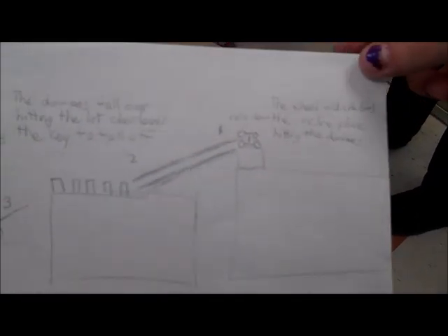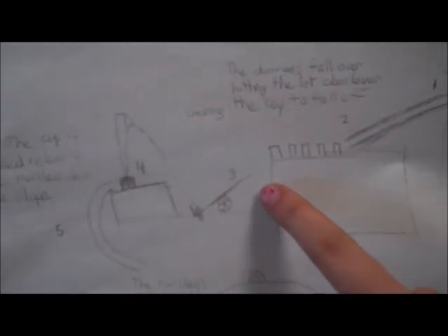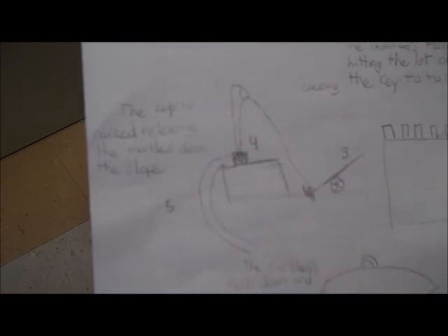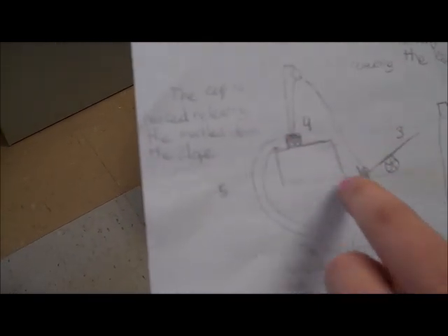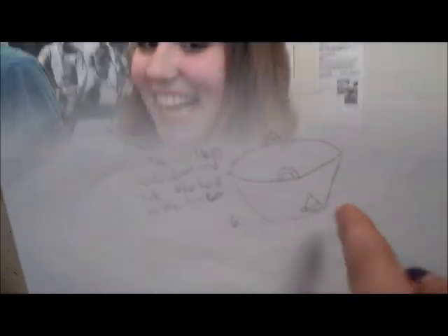This is the start. In the beginning, the wheel and axle on the car rolls down the inclined plane and hits the dominoes, which causes a chain reaction, and they fall and hit the first-class lever, which launches the key in our pulley and lifts the cup, and the marbles roll down another inclined plane and go into the bucket and hit the bell.